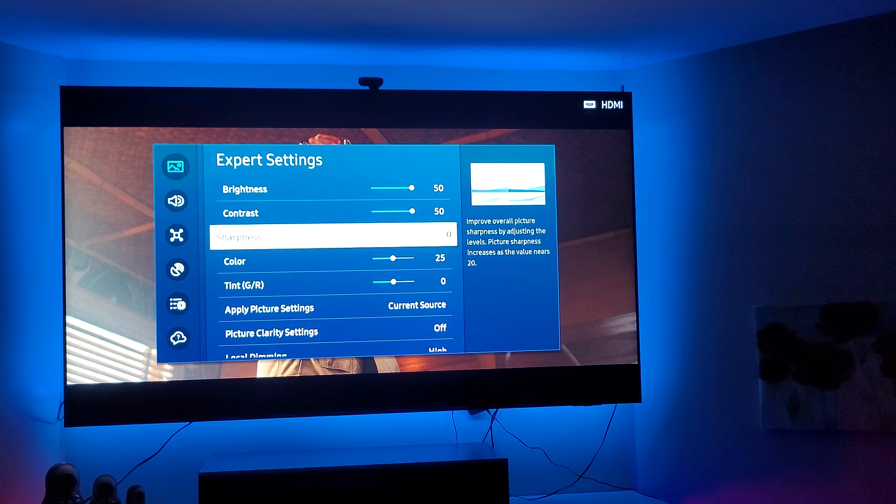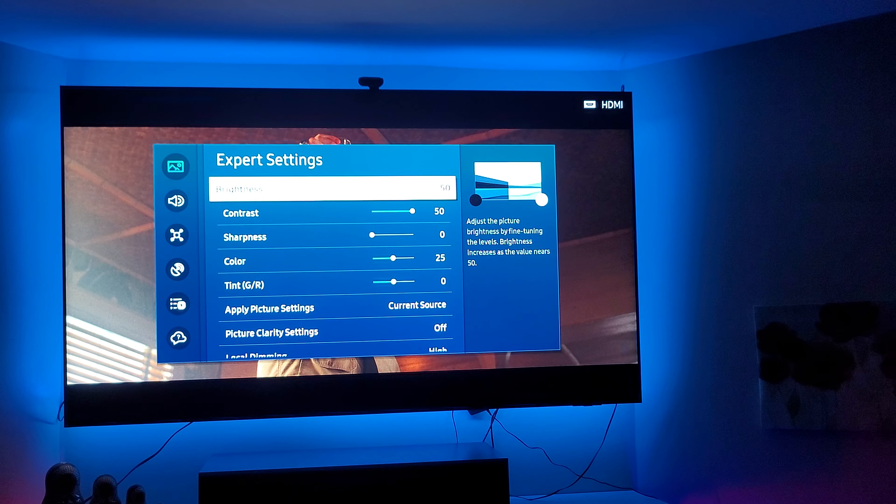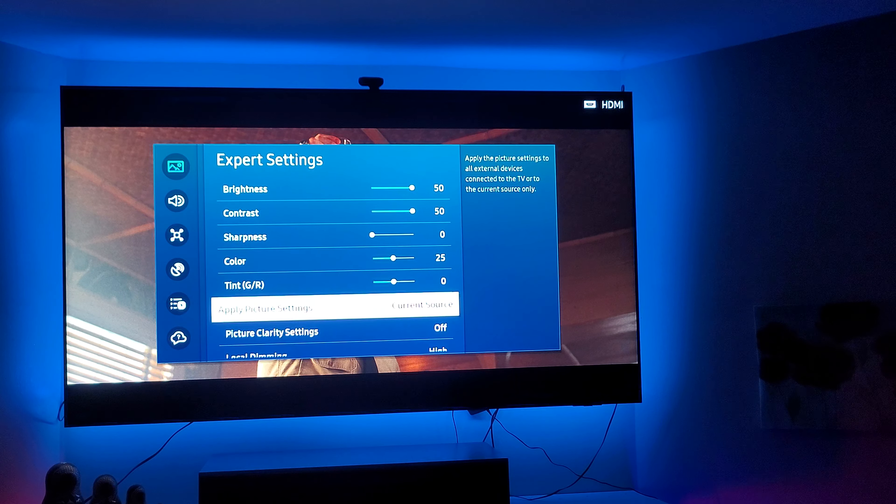I'm going to show you guys my settings here on my Q90C. I am in Filmmaker Mode. For the exposable settings, I've got brightness on 50 and contrast on 50.